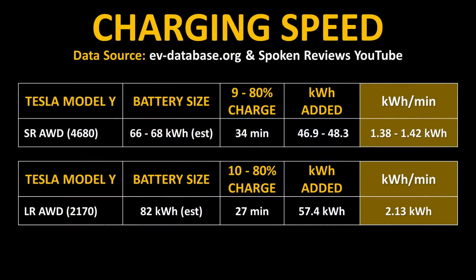Beyond just miles-added per minute of charging, when comparing charging speeds I think it's also interesting to look at how many kilowatt hours are being added per minute of charging. I've done the math for the standard-range all-wheel drive Model Y with the 4680 batteries and the long-range all-wheel drive Model Y with 2170 batteries. Based on an estimated battery size for the standard-range all-wheel drive Model Y of 66 to 68 kilowatt hours, and that 9% to 80% charge — a 71% charge increase — you would add between 1.38 to 1.42 kWh per minute for the 4680 version, and around 2.13 kWh per minute for the 2170 version.